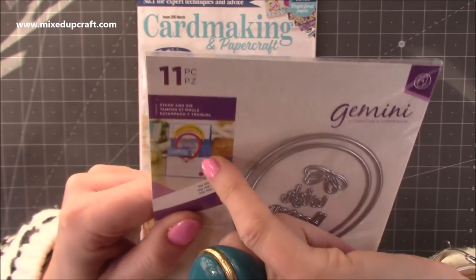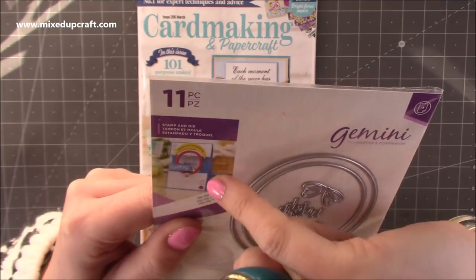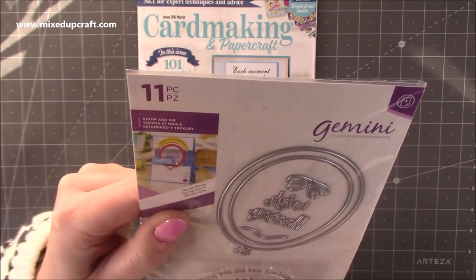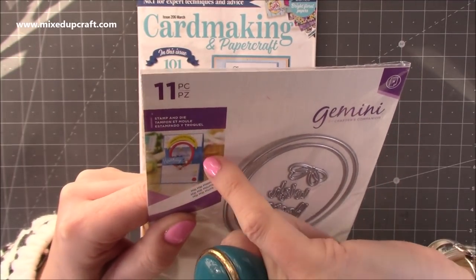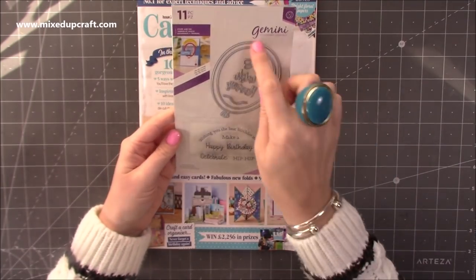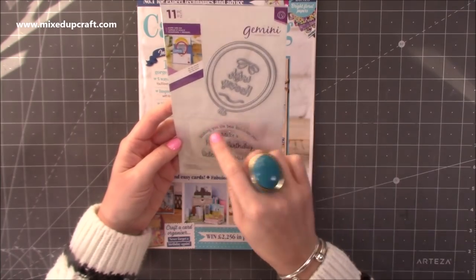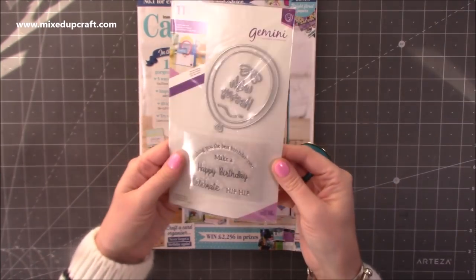It's almost got this kind of acetate section, so it's a bit like an aperture. And then they've put the balloon over it. So you can see when it closes, 'Celebrate' inside the card. It's really nice. I'm definitely going to have a play around with just how large that balloon is — it's a really nice size, and I like the font and the arch. I just think that's a really nice free gift.